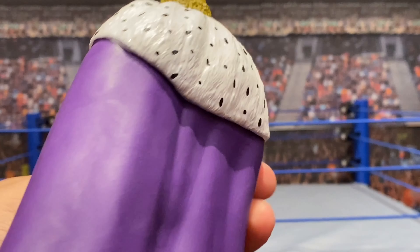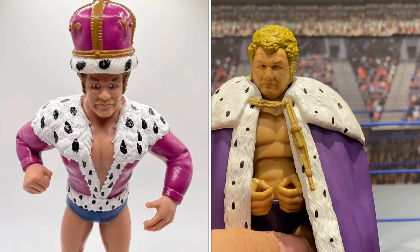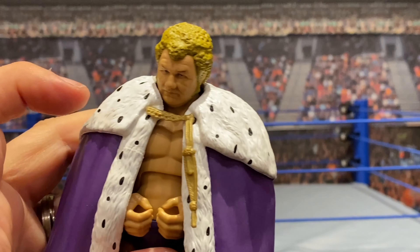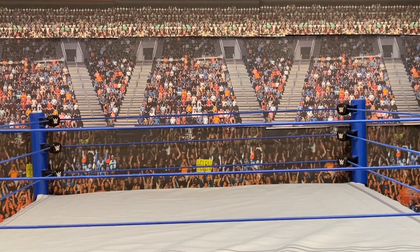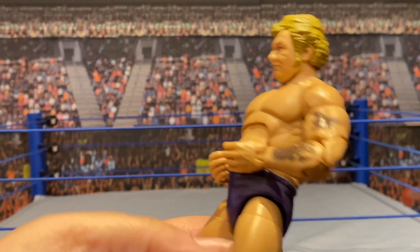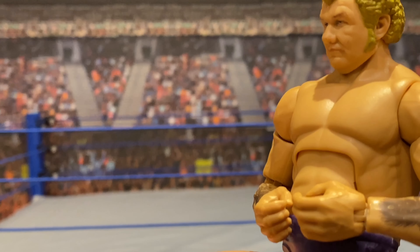He comes with this robe that is plastic, as opposed to a soft goods robe, which is fine. When you think about how his LJN figure came, where he had only half of this fashioned into a jacket, this is worlds better. It's got the little loop around his neck. The cape just disconnects so you don't even have to pull his head out. What you've got here is a phenomenal old-school Harley Race figure — yes, he's wearing the purple trunks, and you can see his signature tattoos on him.